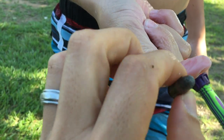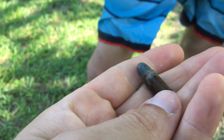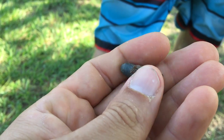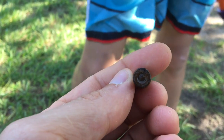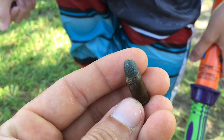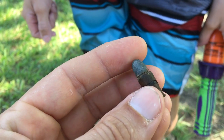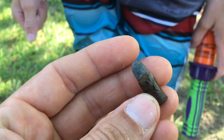Weird. Can you see that? Yeah. You just found this in the sand? Yeah. It's weird. It looks like... I don't know, a 380 or a 38 special?